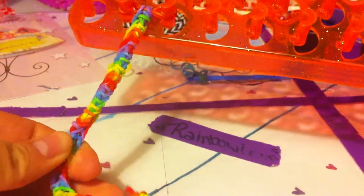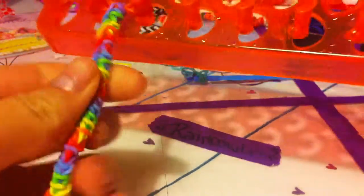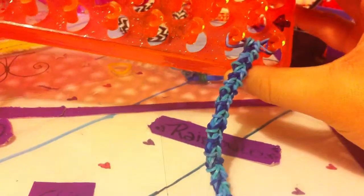It's called the Trapped Fish, and this is what it looks like. It's a very similar way to make as the Stitched Fish, but it looks different. So let's get started.